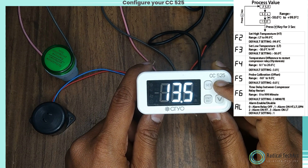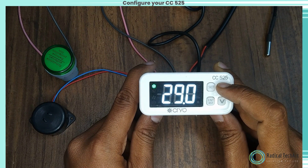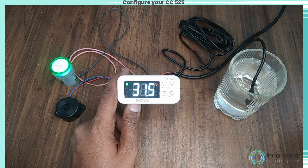Now we will set the set point at 29 degrees Celsius and we will check the practical. Here we can see the room temperature. For decreasing temperature, we will put the sensor into cold water. We can see the temperature is decreasing, so the relay will be off. We can see the green light is turned off.